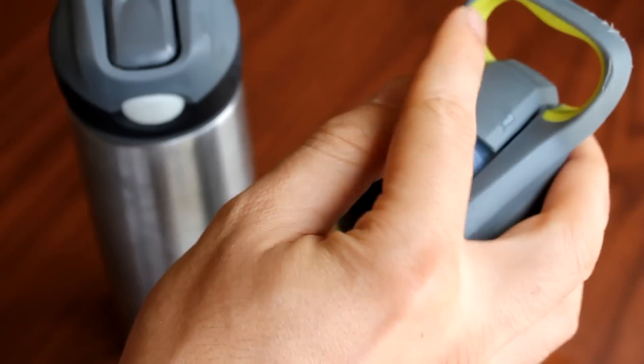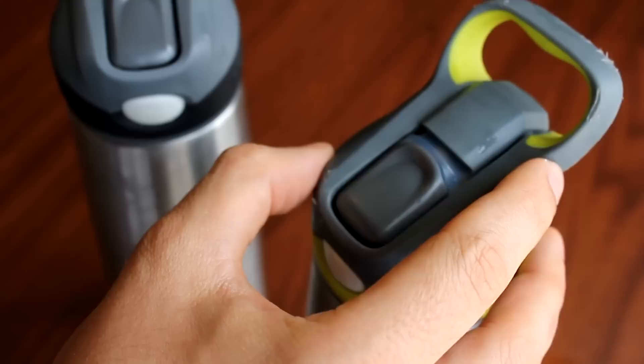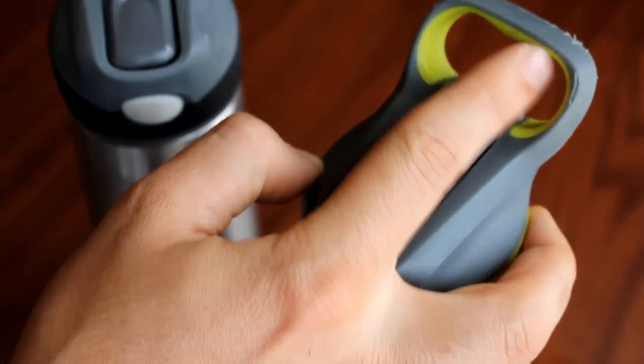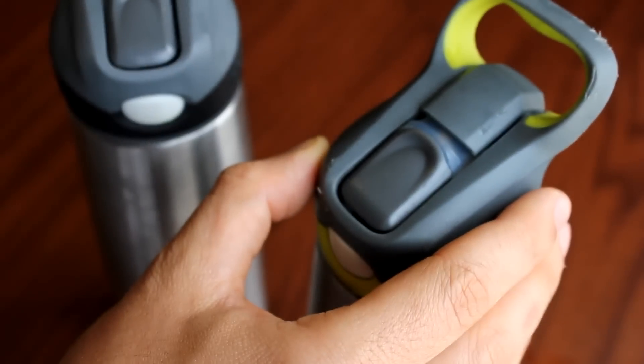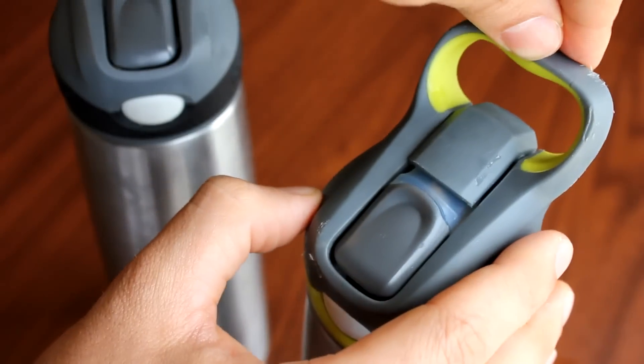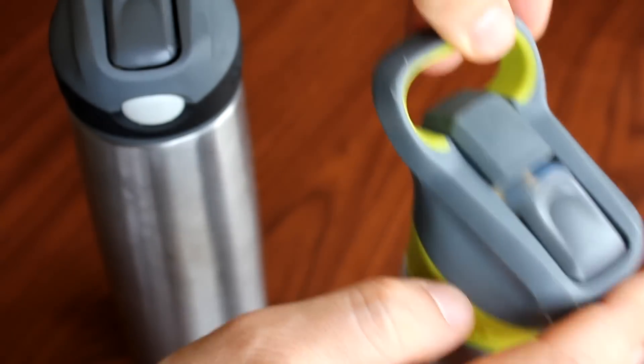These loops can be hooked onto carabiners or a backpack or anything that you can hook something to, or you could hook your own stuff to it like keys or what have you. So that's pretty convenient.